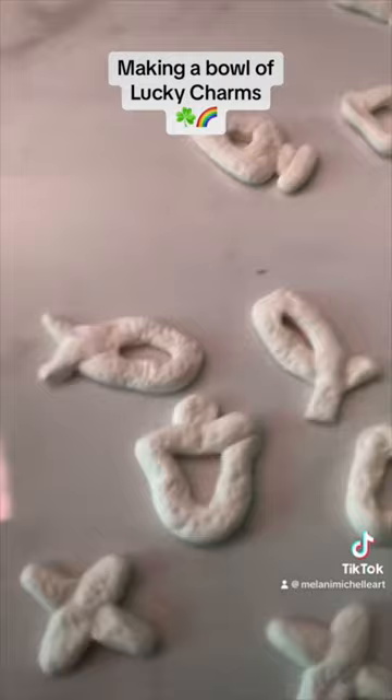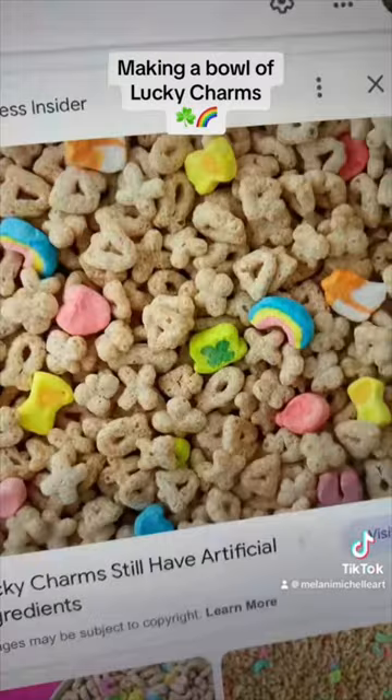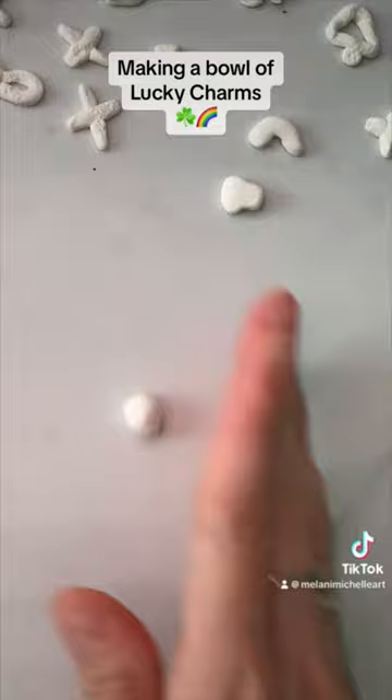And they're all these different shapes. I'm not quite sure what they all mean, but I made all of them. And then it was time to move on to the marshmallows. These are kind of chunky and a little bit more fun to make. And once I'd made everything, it was time to let them dry.